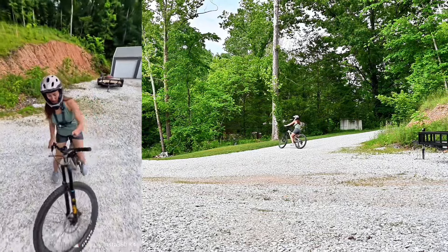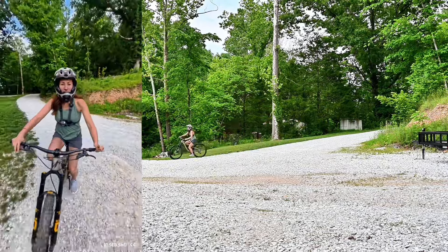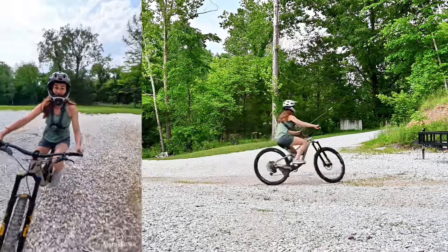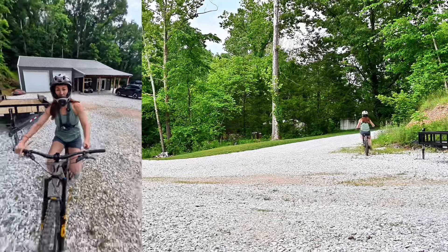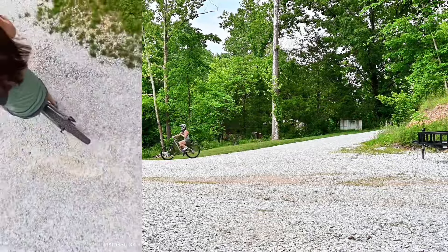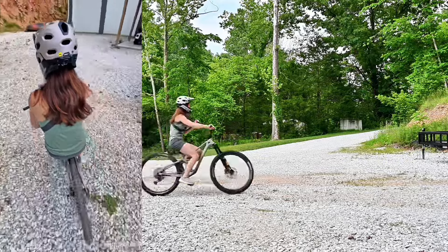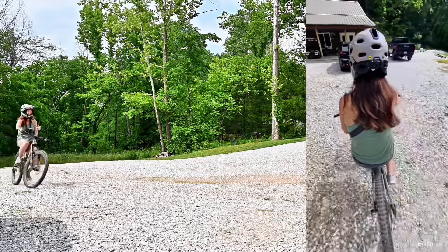I'm gonna hold it with my left hand. I can mount it to stay on my bike like that, or I can mount it to go behind me like that, and I don't know yet which view I like, so that's why I'm testing it like this.